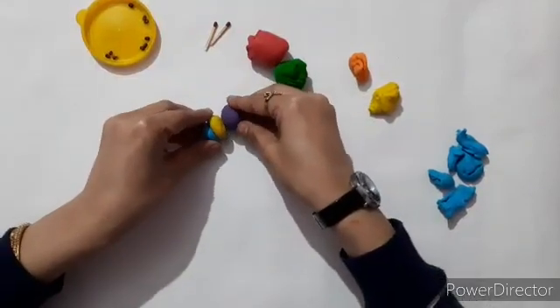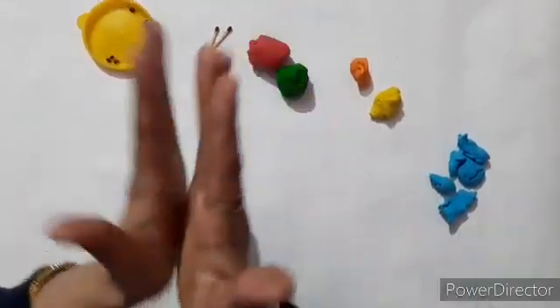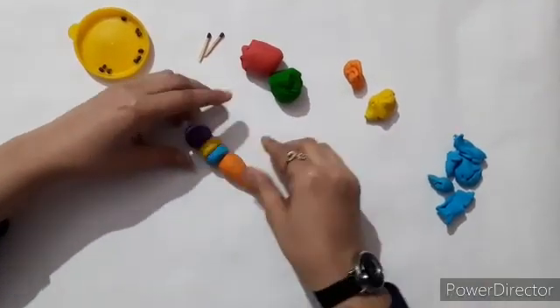Then join the hat of the butterfly. After that, join the tail like this.